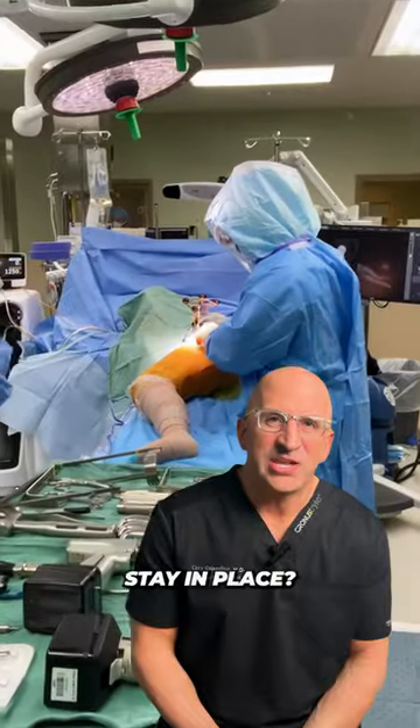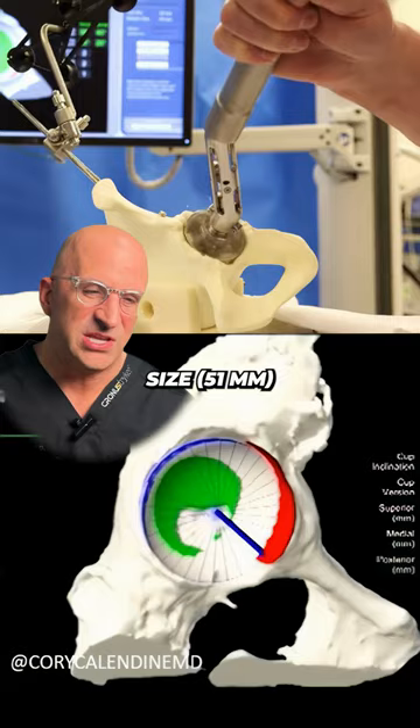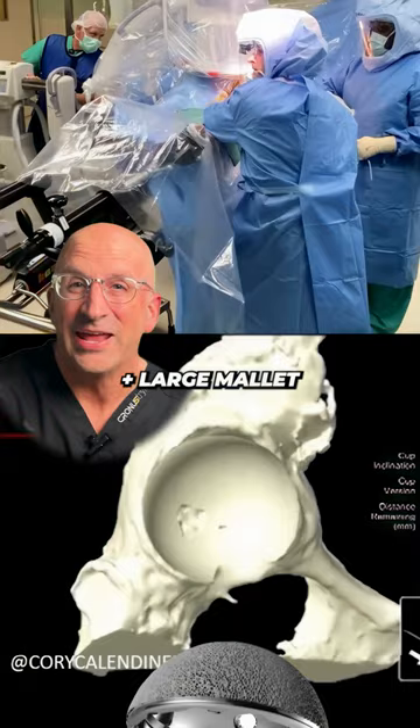How do the metal parts stay in place? On the cup side, we machine the bone to a certain size — let's say 51 millimeters — and then I take a 52 millimeter size piece of metal and a large mallet. We actually press the metal into the bone, forcing the metal piece that's larger than the hole we created, and the bone wraps around it.